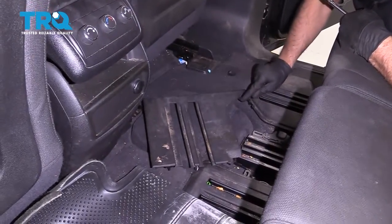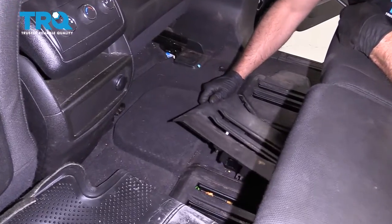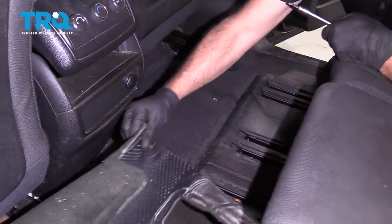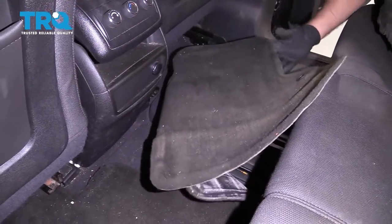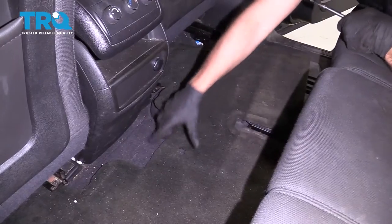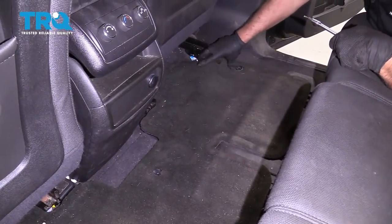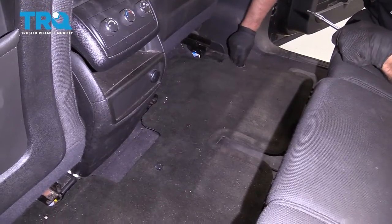Take this cover — this little tab is going to slide right in there first, then push it down. Slide your carpet over, and if you have the little tabs, push it through the tab and twist it.